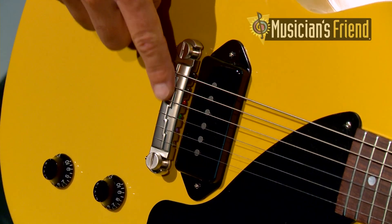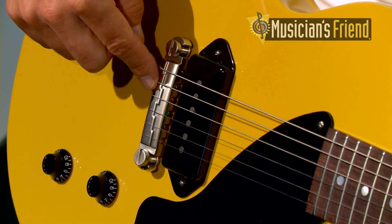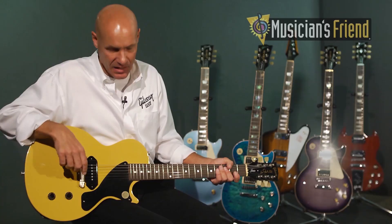The Jr. features a lightning bar wraparound tailpiece, and it's offset for today's modern string gauges for the plain G. Adjustable with the two hex screws for each post.